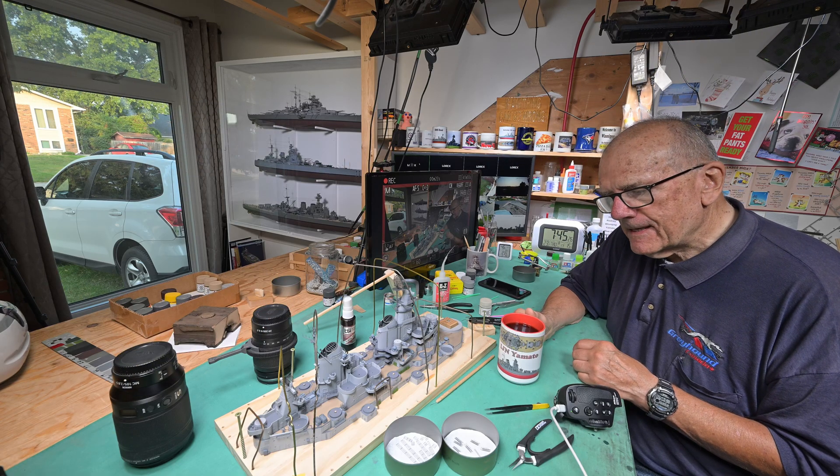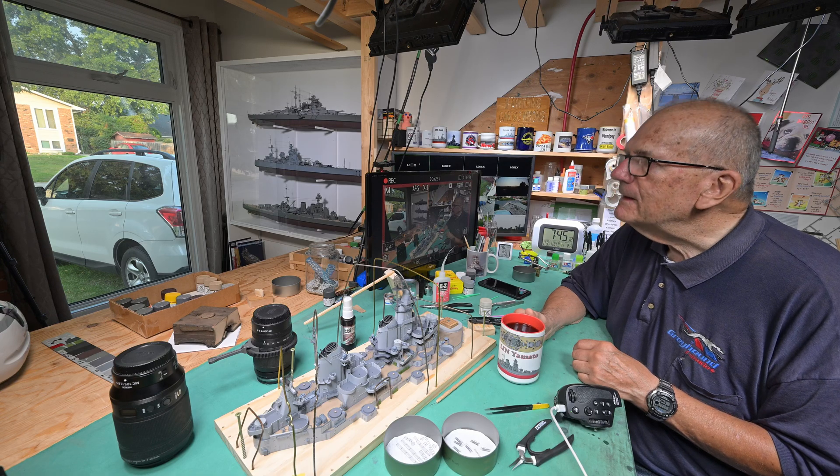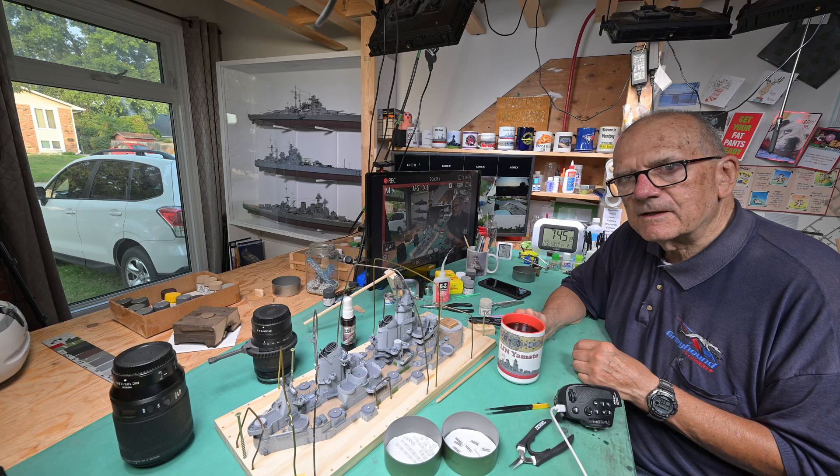Good morning and welcome to another smoky, hazy Winnipeg. I know it doesn't look like it from your perspective — it looks like the sun is shining brightly — but it's a very hazy sun out there.